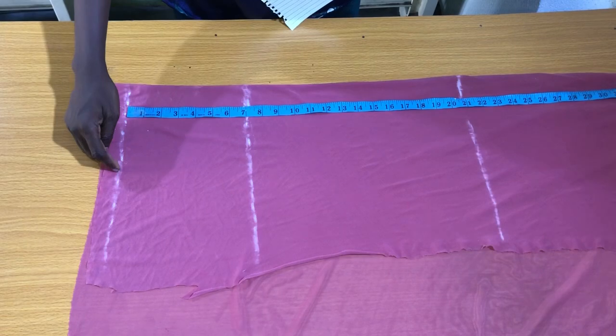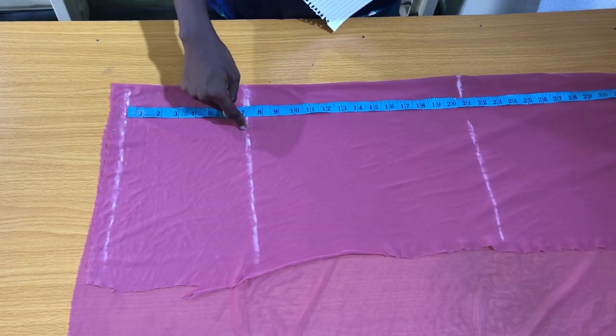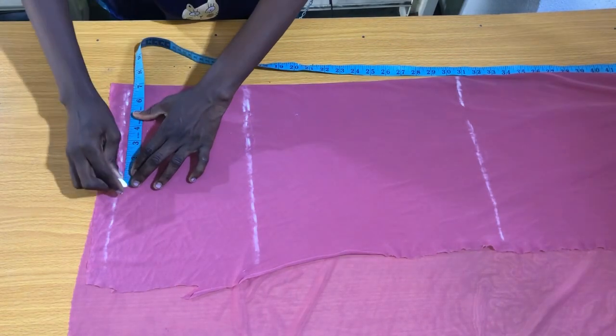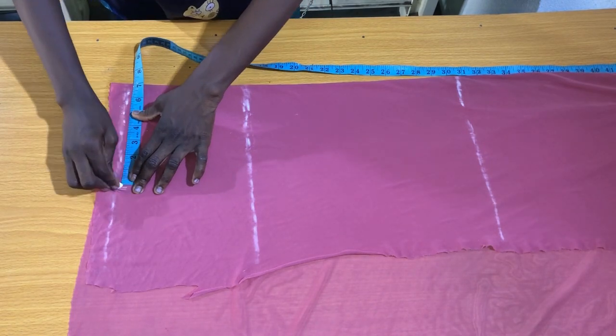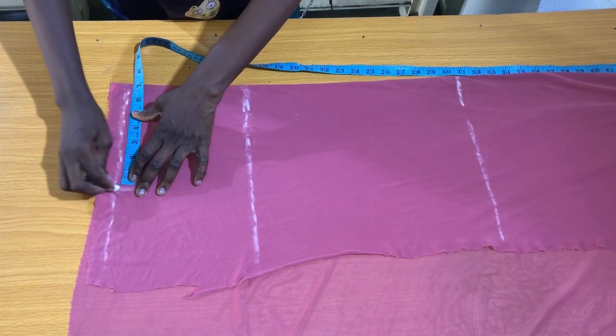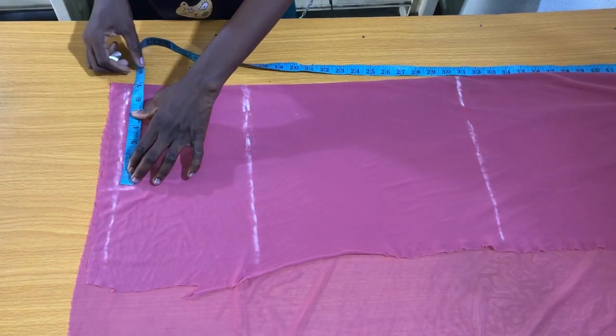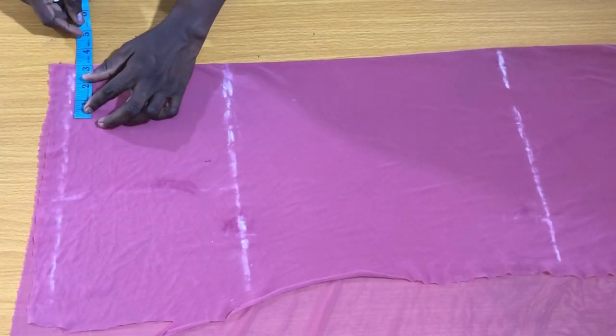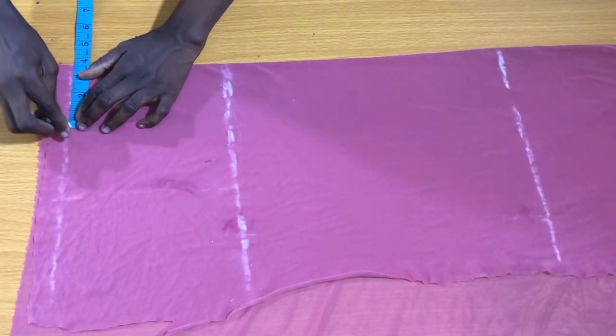This is the shoulder line, the bust line, and the full length of the top. The next step is to mark the shoulder measurements. The shoulder measurement is 14 inches divided by two, which gives seven inches, so I mark seven inches on the shoulder line. For the neck width of the top, I'll be marking 3.5 inches.